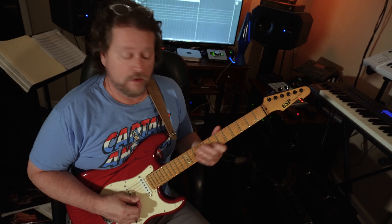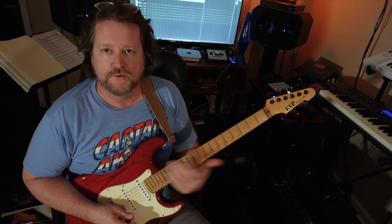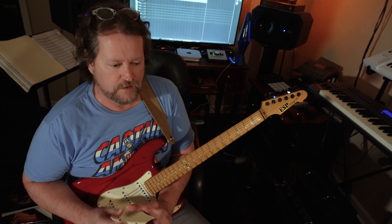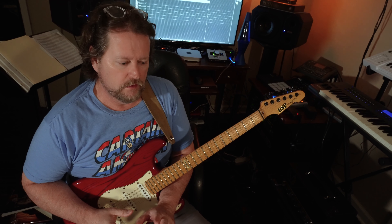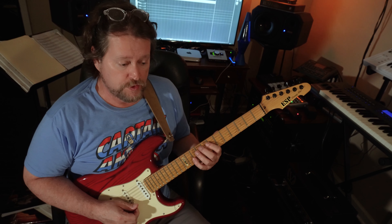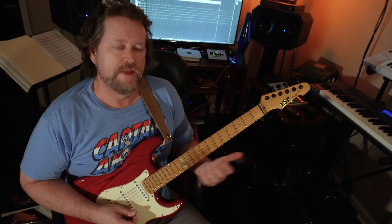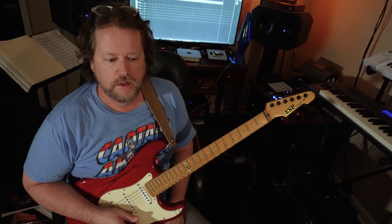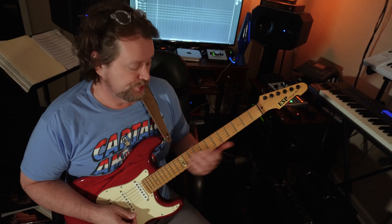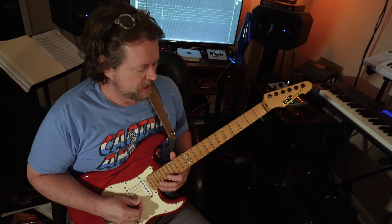Those notes — when things go out, it's sometimes hard to figure out what they might be thinking. But I think if you look at that, that's just your Dorian pattern moved down a half step. And that's a real common way to get out sounds — just shift your pattern down or up. In this case, down.